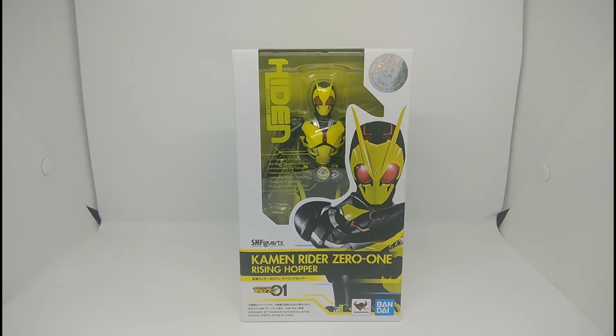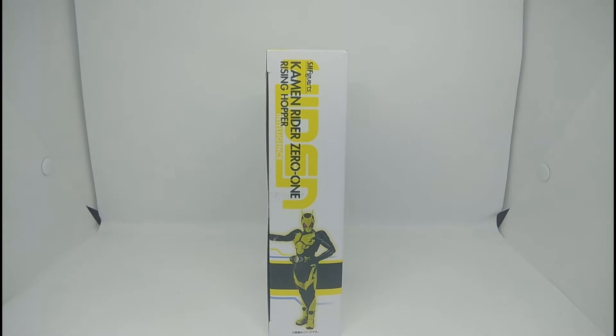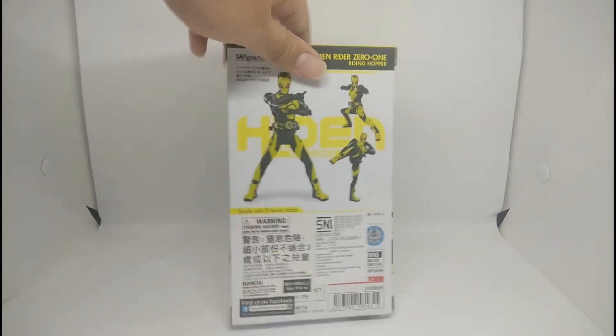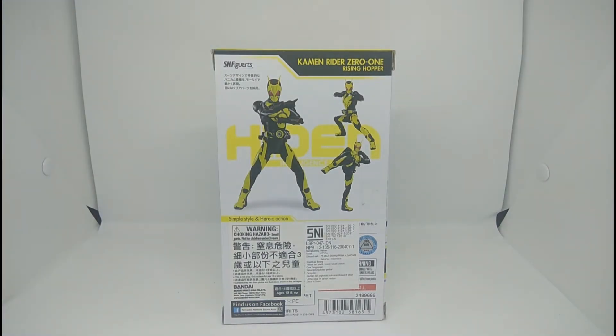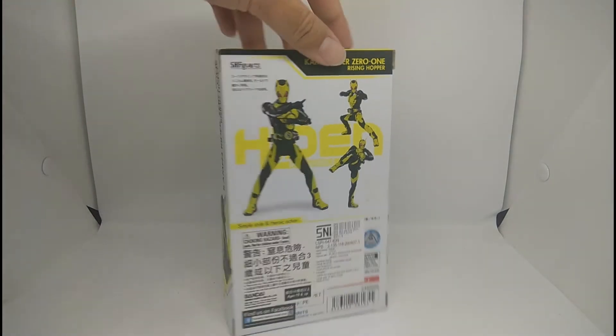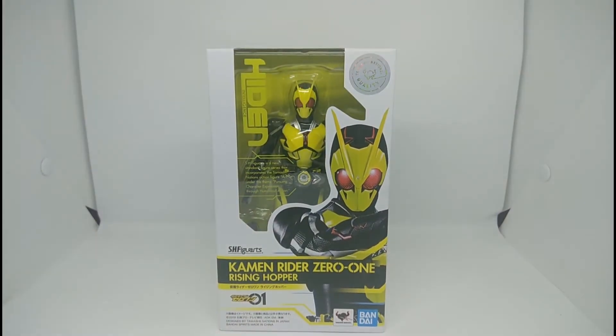Let's take a look at the box first before we look at the action figure. On the front, the design is really great — the yellow-green color, it's really amazing and cool. On the left side of the box it says Kamen Rider Zero-One as well. The back of the box shows how the figure can pose and do heroic actions. Nothing on the right side, so let's get this thing open.